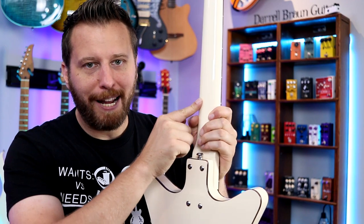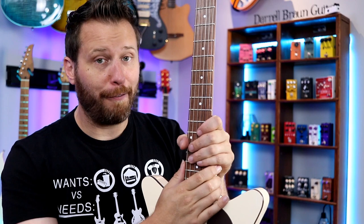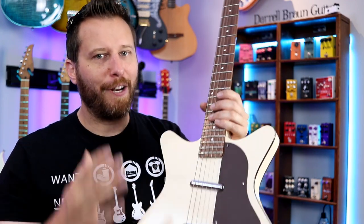Moving on to the neck, we've got a maple neck and a Pau Ferro fingerboard. The fingerboard radius is 14 inches, which is very flat, and that helps give it that Dan Electro feel — very different for a vintage-style guitar.